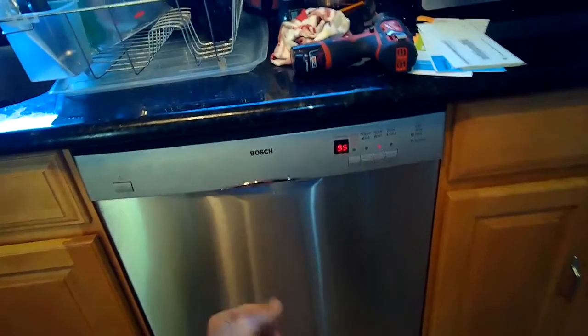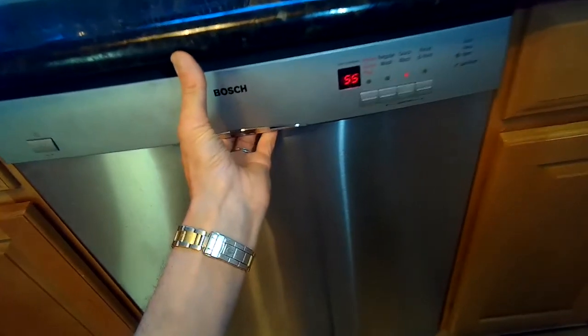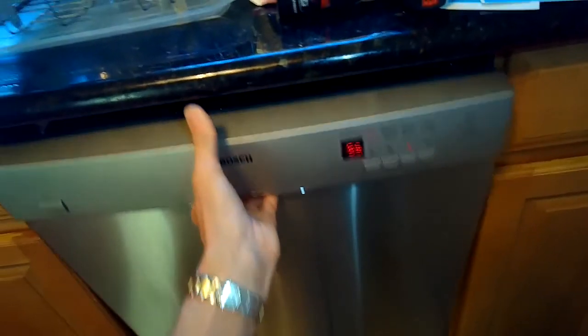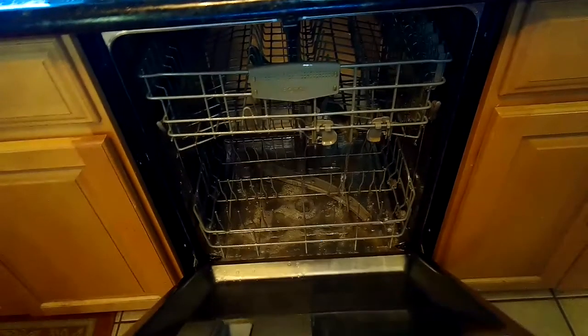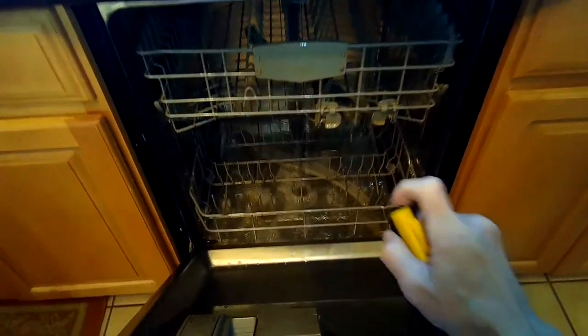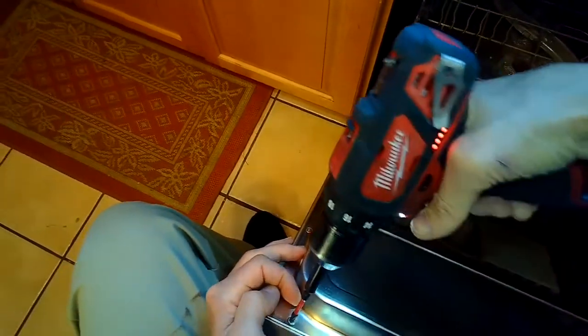This is the Fix-It Guide. Today we're dealing with a Bosch dishwasher that won't heat up. The first thing to check is to make sure the water level is getting high enough. When you open the door and look down, the water should come up to the level of the filter handle — that gray round filter handle. If it's not enough water, it won't heat up. This one has the right amount of water but it's not heating up.